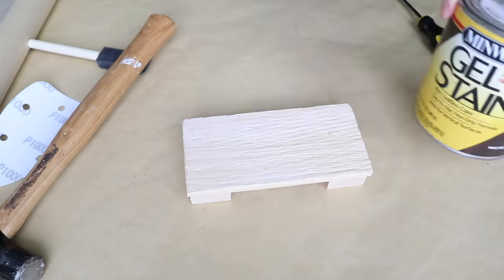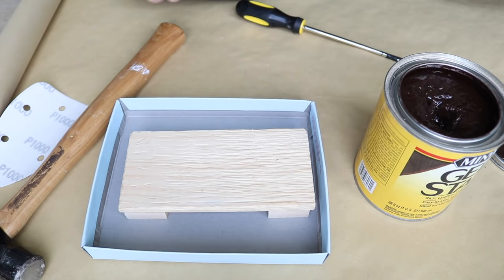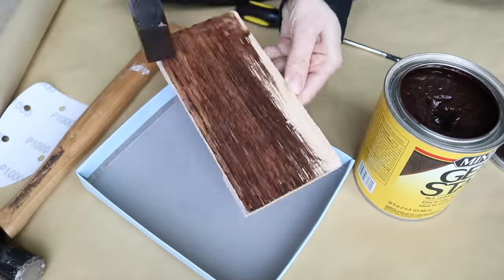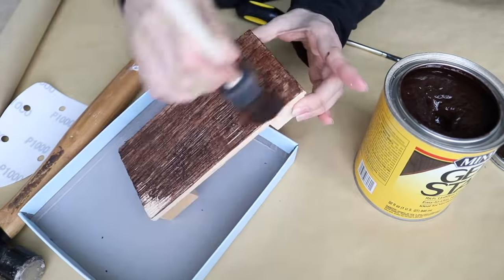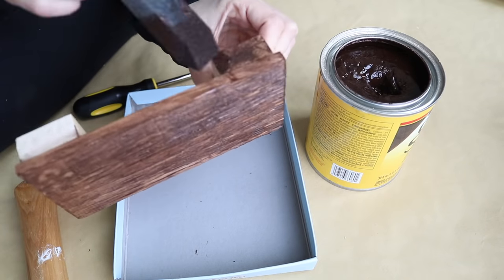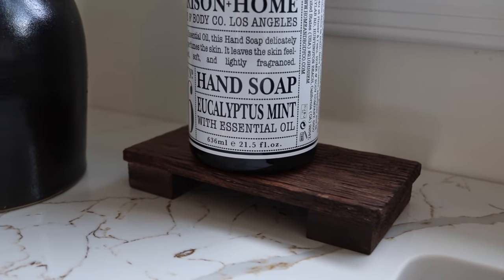For the stain I went with Minwax gel stain in walnut. I've been seeing a lot of dark brown tones in home decor recently and I really love that look. I went with the gel stain because it's less messy, and always work in a well-ventilated area no matter what stain you're using. I applied one even coat throughout the entire riser and only needed that one coat to get the color I wanted. Wood risers can be really expensive, especially true rustic or vintage ones — I was able to create this one for just two dollars.